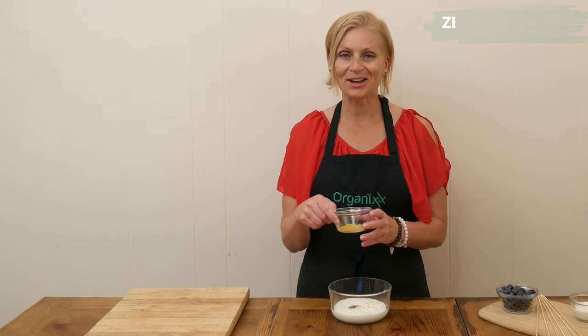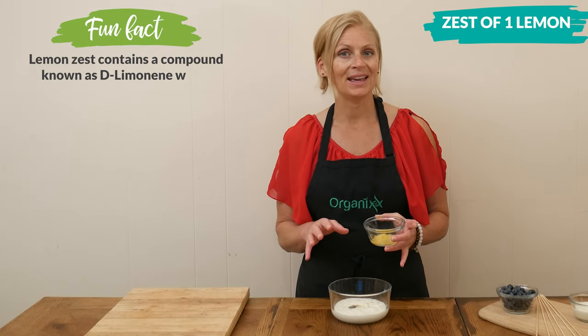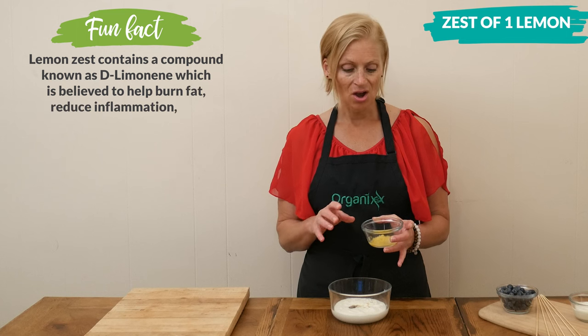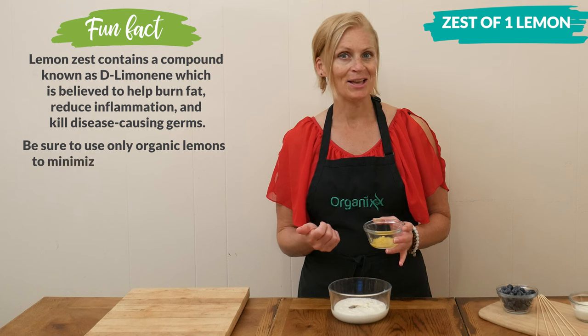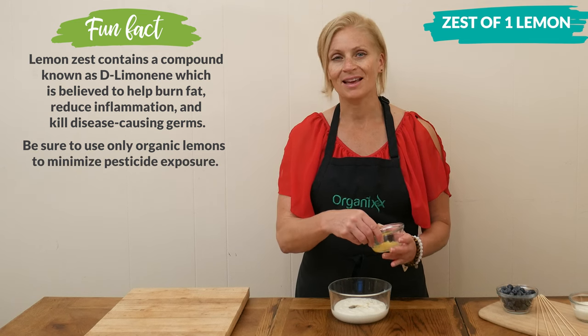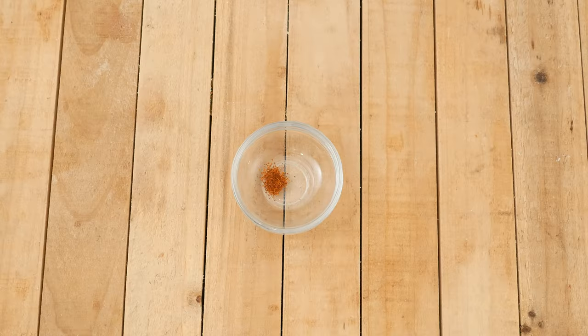Next I have the zest of one lemon — be sure to use an organic, washed lemon. Also add one tablespoon of the lemon juice, and definitely zest the lemon before you juice it; it'll be a lot easier.